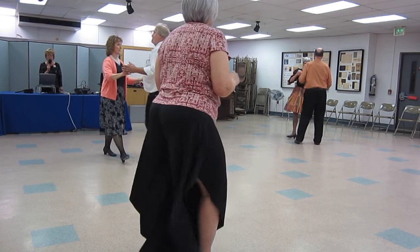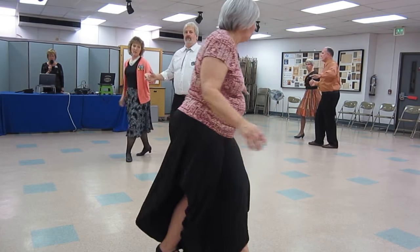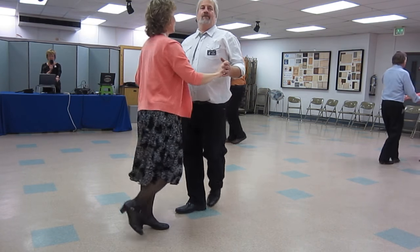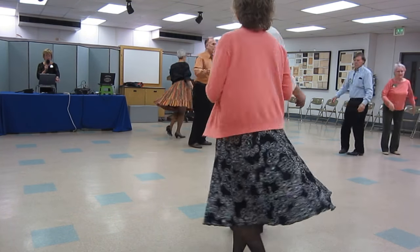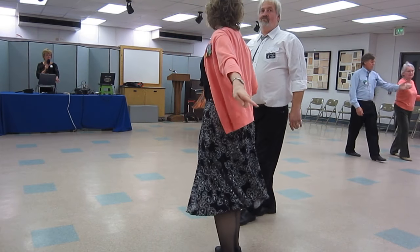Half basic. Underarm turn, one hand to hand. Crab walks. Spot turn. New Yorker in four. New Yorker.